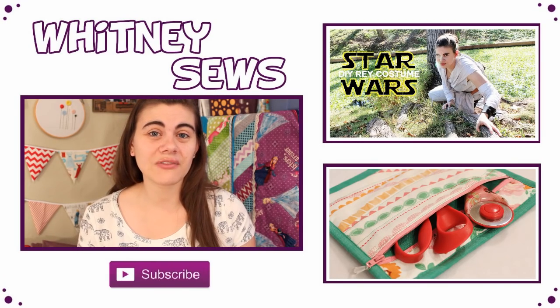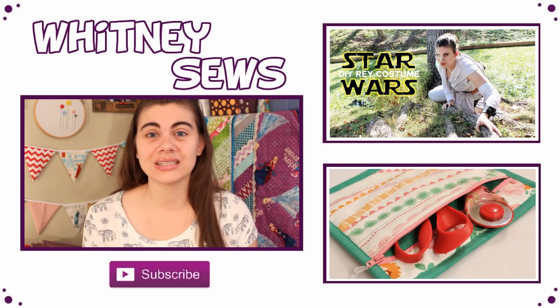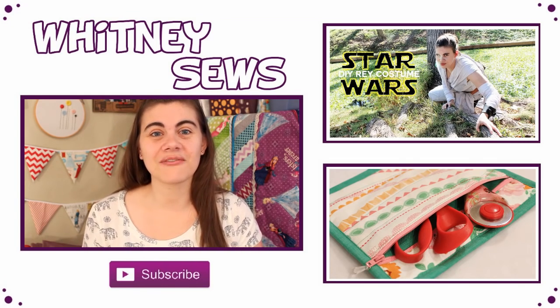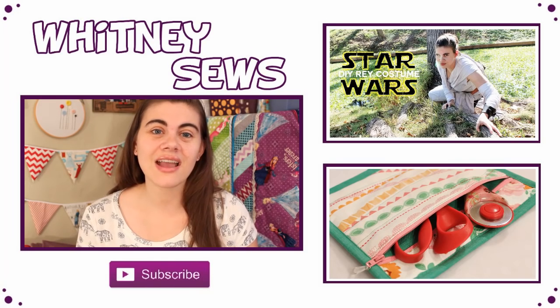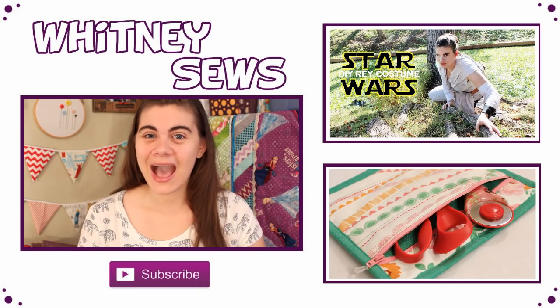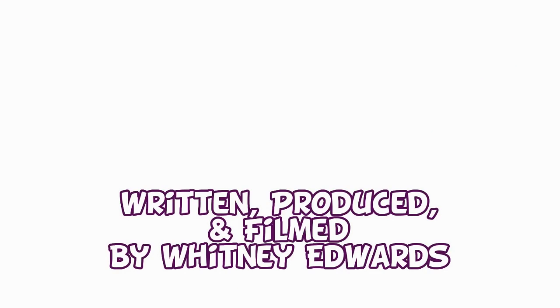If you didn't get a chance to see all of them, there will be a Halloween playlist linked below. Also make sure you're subscribed and show this channel some love with either a like or a share. Don't forget to come back next week for another tutorial — I will see you all again soon. Happy sewing!